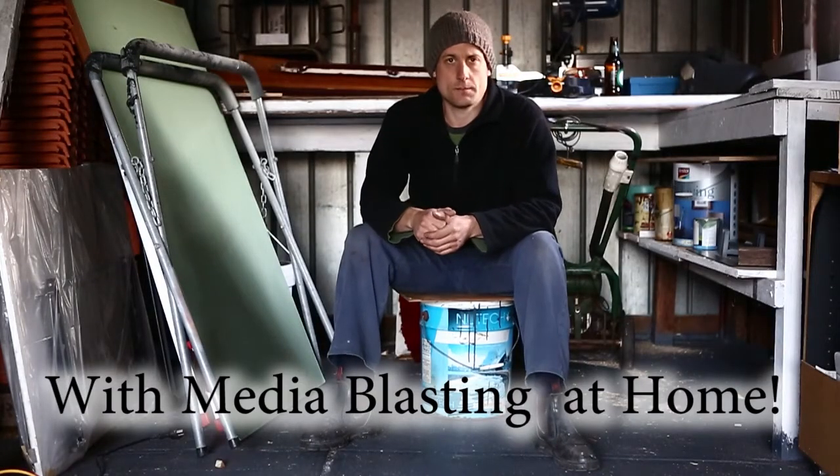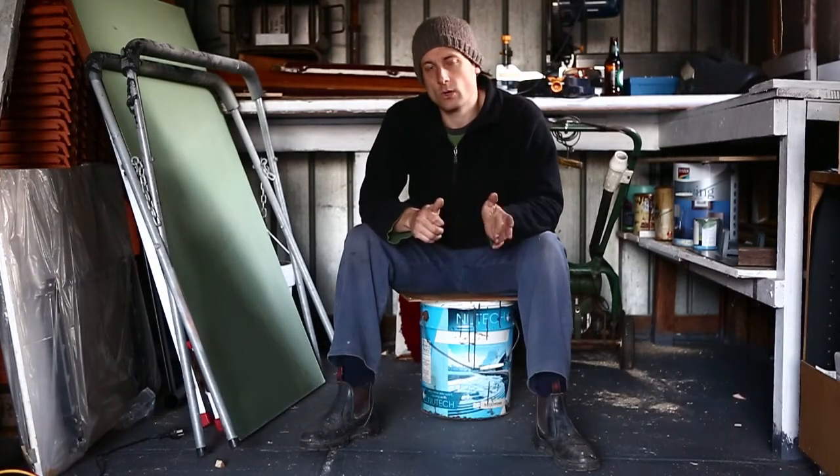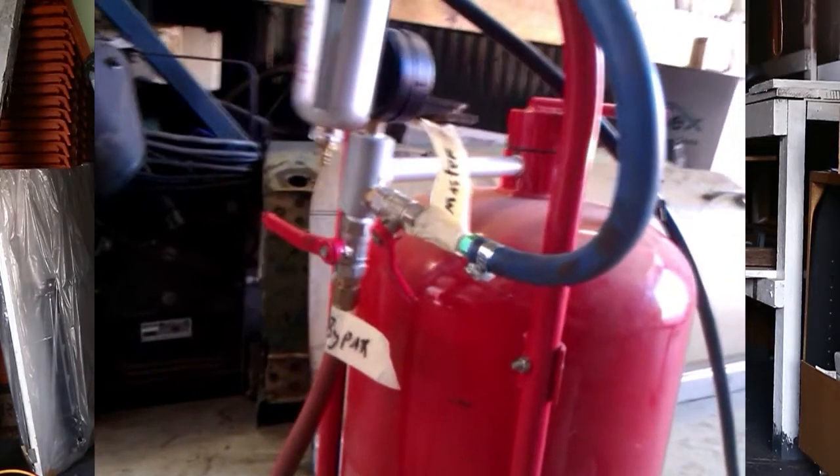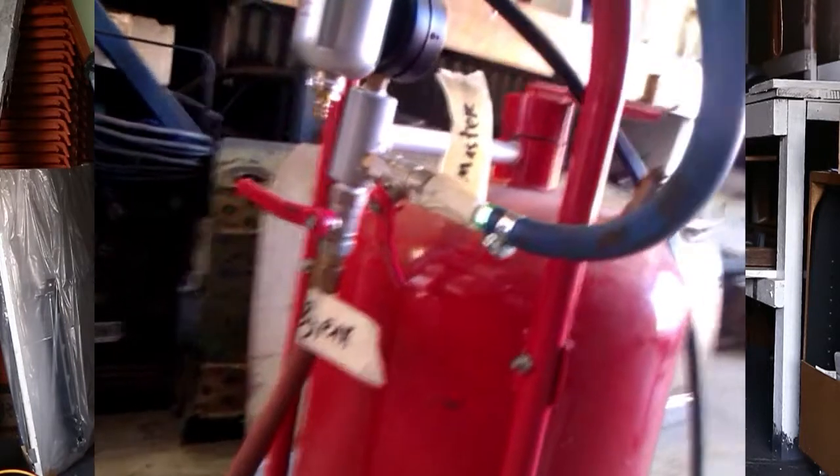Okay, sandblasting. I had three taps on my sandblasting tank. One introduced air to the blaster, another one bypassed the blasting media, and then the third tap mixed the media in.